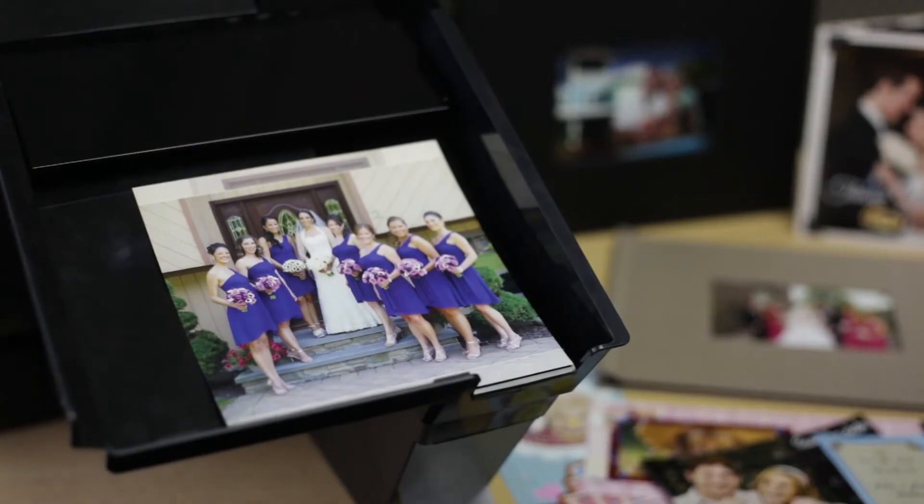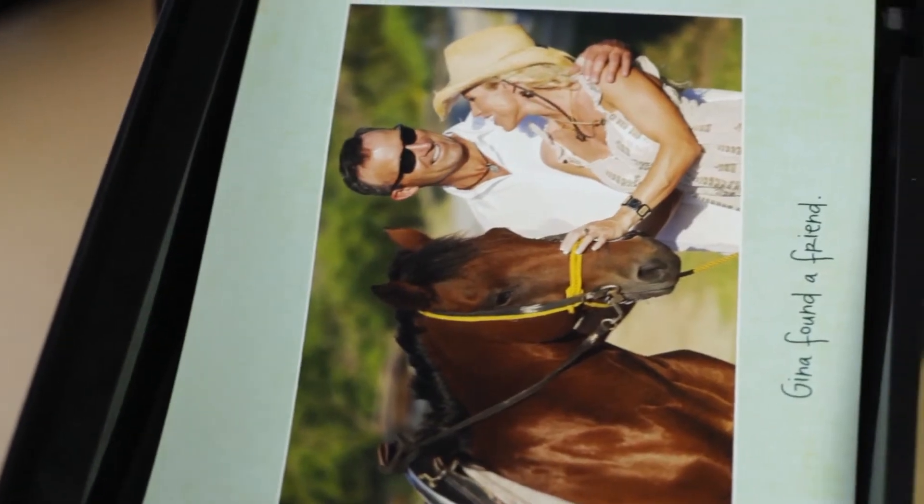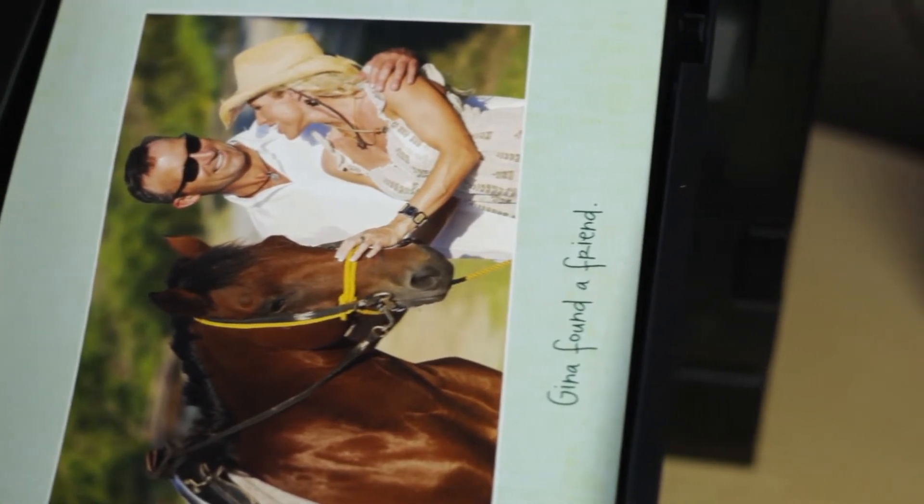The new Mitsubishi CPW5000 Duplex Printer — truly one versatile printer with dual-sided prints offering unlimited possibilities, all created from a single media set.